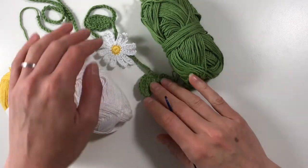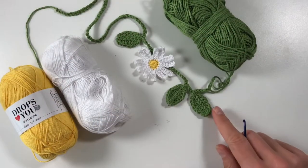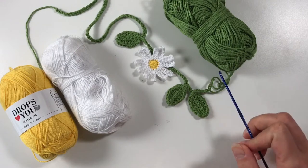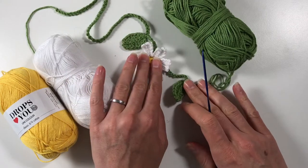Hi everyone, it's Anja here. I'm back with another video for Ophelia Talks, and today we are making this delightful daisy chain. Today I'm going to show you how to do the flower, and then in the next video I will show you how to do the chain and put the flower and the leaves on the chain.